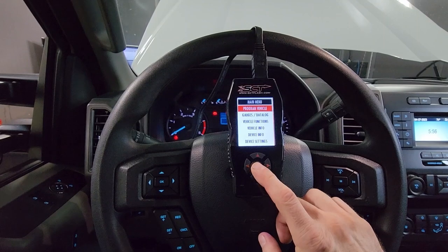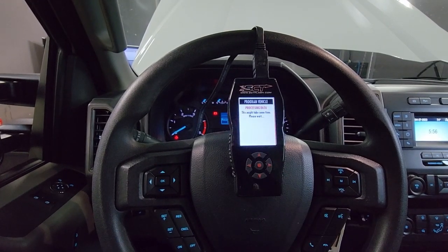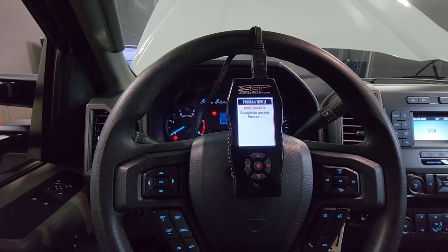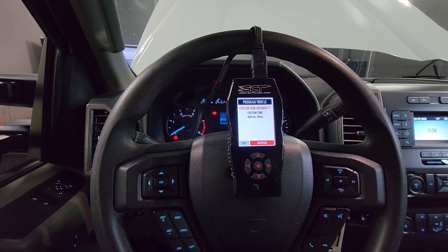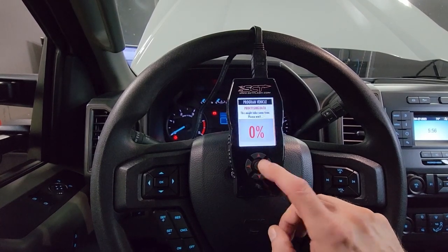From here we're going to select Program Vehicle. We're going to select Continue, and since we've already tuned the ECM, it's going to use the same tune for your TCM. So select Continue.